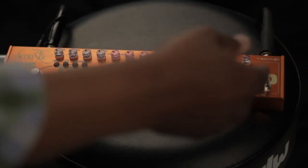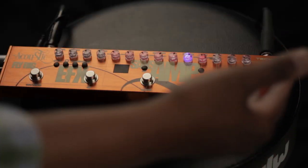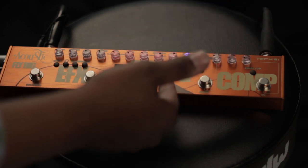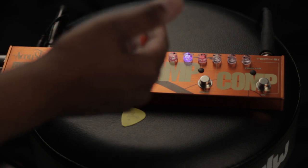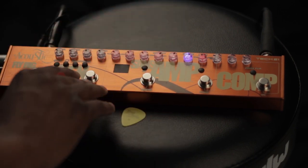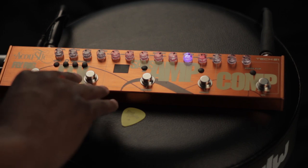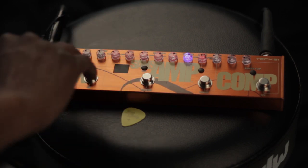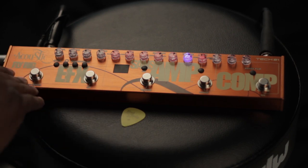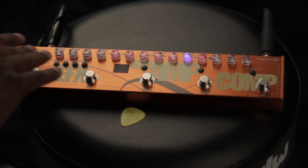From right to left, there's the compressor, the boost control, the Sansamp section which has the EQ and the filters, and the middle footswitch is for turning on reverb. The fourth footswitch is for delay and chorus — you can toggle back and forth between delay or chorus. The final footswitch is the tap tempo for the delay, or hold it down to turn on the tuner and mute the signal.